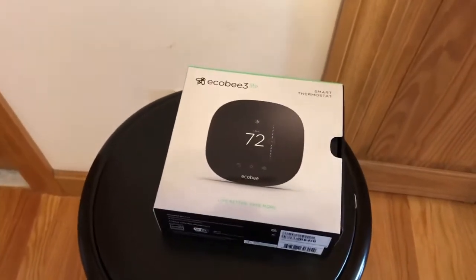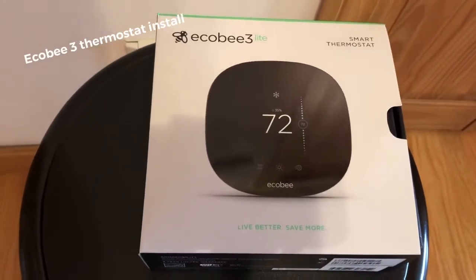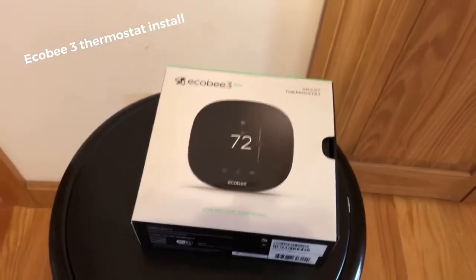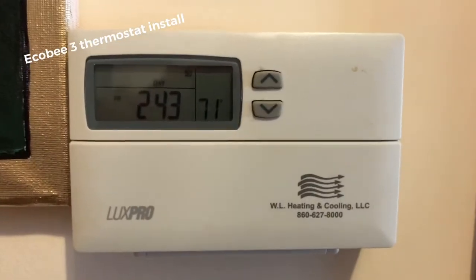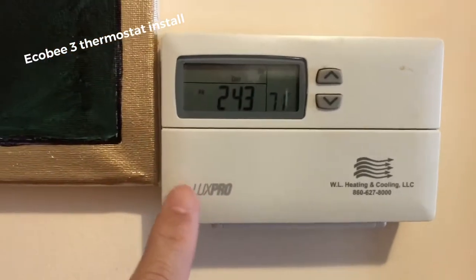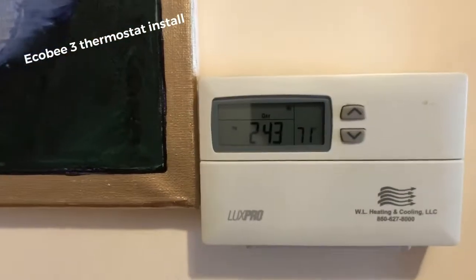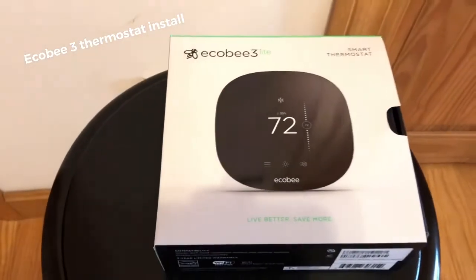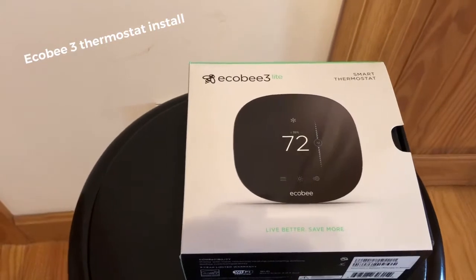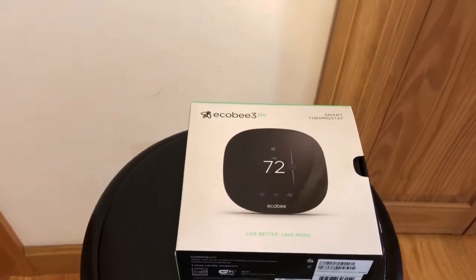Hi guys, this video is about the ecobee 3 Light smart thermostat. I'm going to install this, replacing my Lux Pro thermostat. The Lux Pro is working fine, no problem with it. The only reason I'm replacing it with the ecobee 3 is that the Lux Pro cannot be controlled through Wi-Fi or through your cell phone, and the ecobee can.